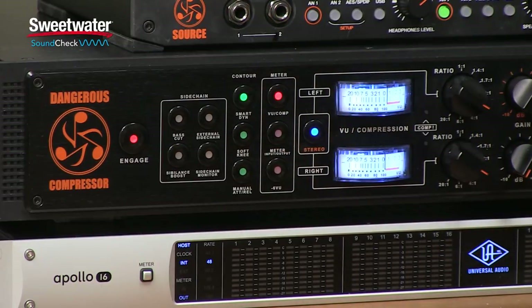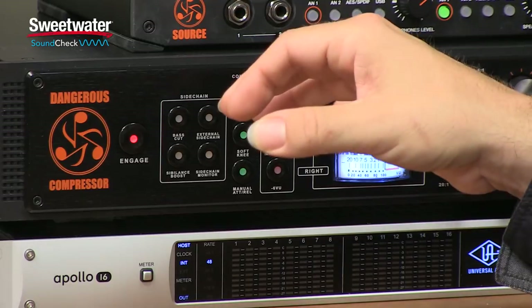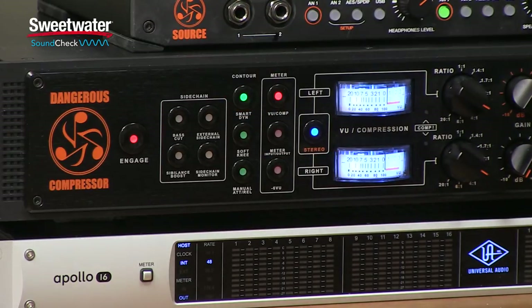Next up, we have three contour switches. These switches are very important to the operation of the Dangerous Compressor and actually make it much easier to use. Most compressors have a single stage detector, which makes them respond to fast transients differently than slower transients. With the smart dynamic switch engaged, we actually have a two stage detector in the Dangerous Compressor, and this makes it respond much more smoothly to different transients in the program material.